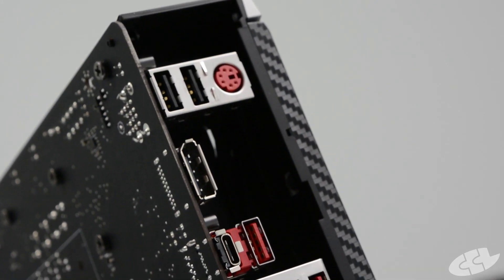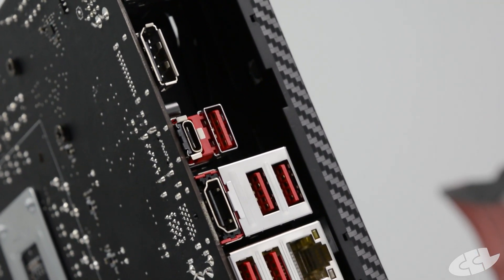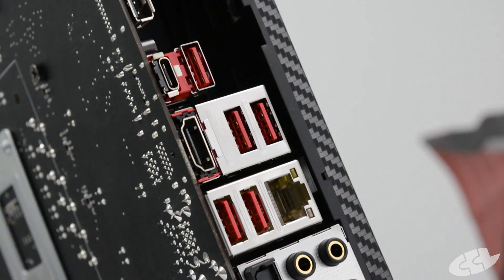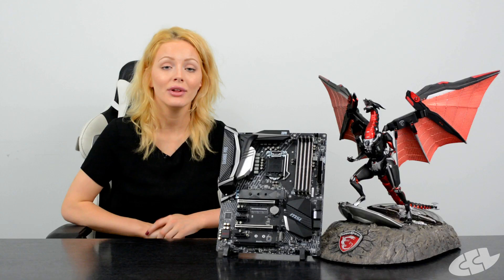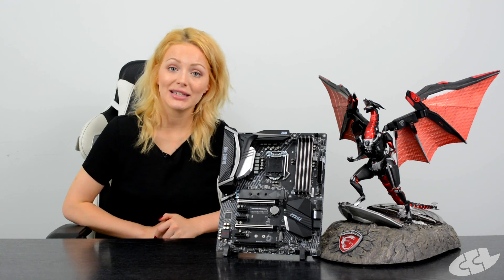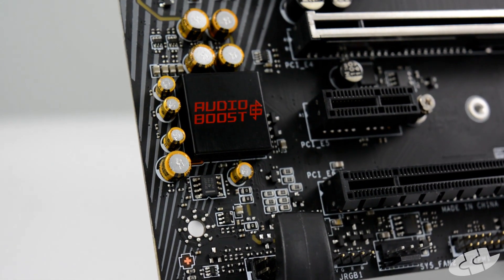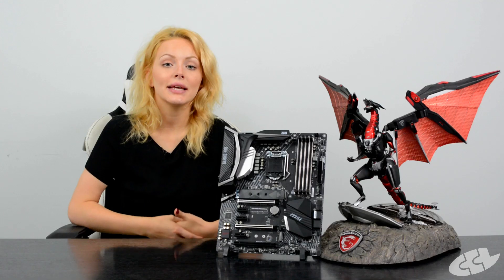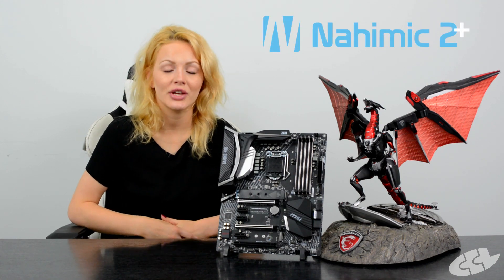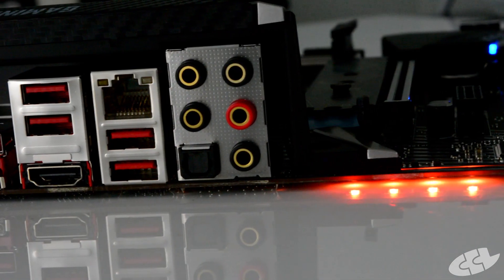For storage, you've got six SATA ports and RAID 0, 1, 5, and 10 support. For USB, you've got two USB 3.1 Gen 2 slots — one Type-A and one Type-C — then eight USB 3.1 Gen 1 ports, four of which are on your back panel, and finally six USB 2.0 slots. For sound, you've got Realtek 8-channel 7.1 high-definition audio with Audio Boost 4 and Nahimic 2+ sound technology for a more precise and quality sound experience.